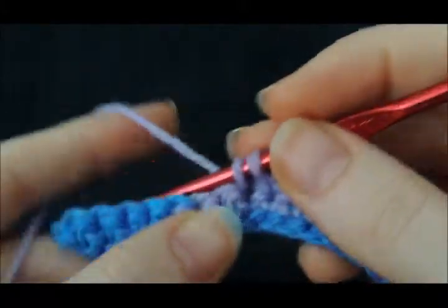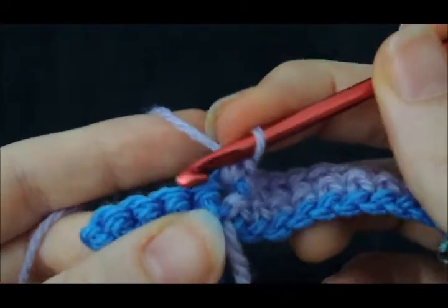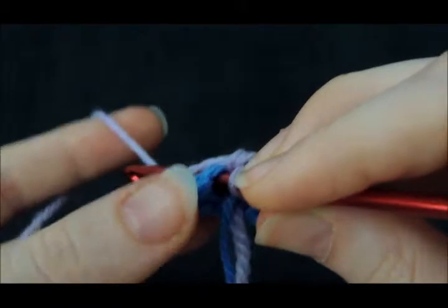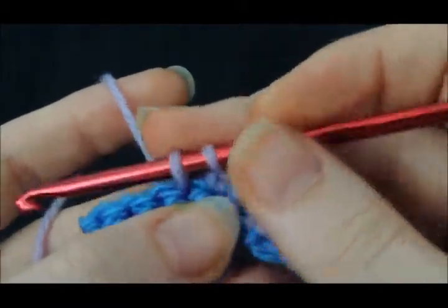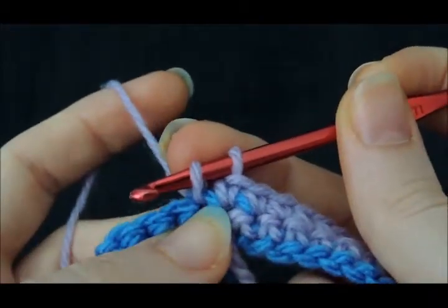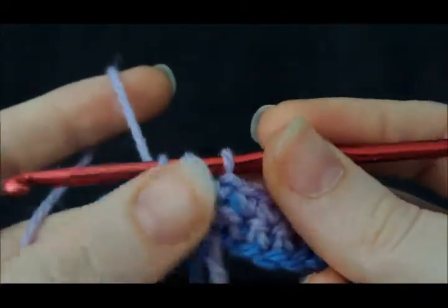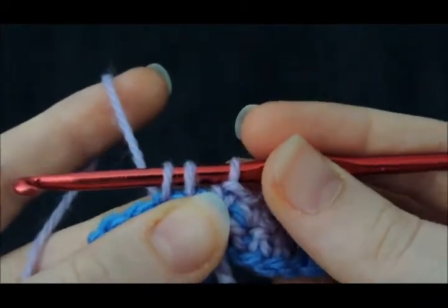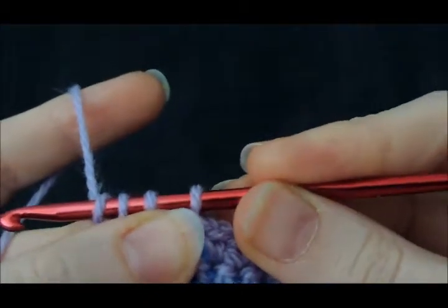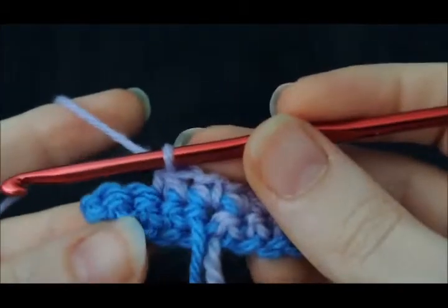Now we're going to do a decrease, which works a little bit differently. Go into your stitch, yarn over, and pull up a loop. Then use your finger to hold both of those loops so they don't slip off. Go into the next stitch, yarn over, and pull up a loop. Holding underneath the stitches, make sure you've got an even tension and they're all at the same height. Yarn over, holding under our stitches, put tension on our hook, yarn over, pull through all three loops on our hook at the same time — and that is a decrease. You can see how those two stitches have come into that one loop.